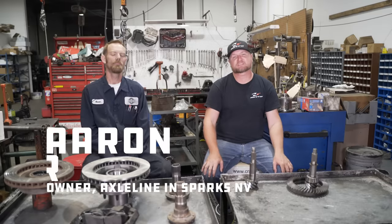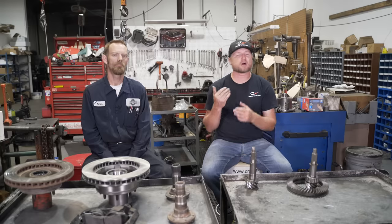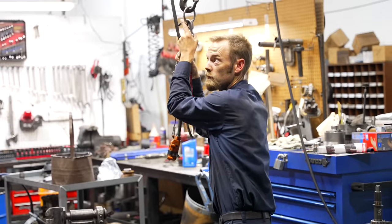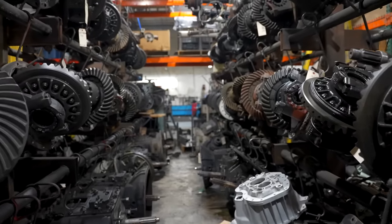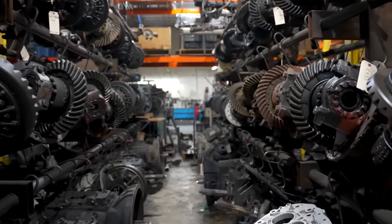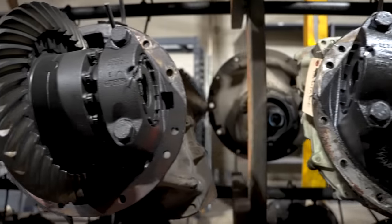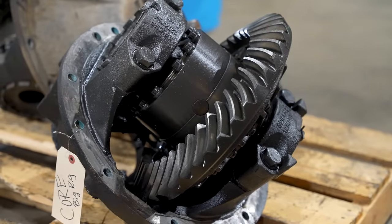So considerations include things like driving style, horsepower, and weight. We are here tonight at Axleline in Sparks, Nevada, just outside of Reno, with my friend Aaron Lechner, owner of Axleline. Aaron does all of my gearing, all of my transmission builds, and all of my drivelines. I've known Aaron for the past decade and he is an expert on all things axles. They build gigantic axles here for over-the-road trucks and dump trucks, so little things like Dana 44s and even Dana 60s are small for him.